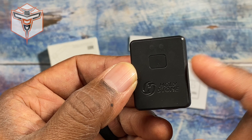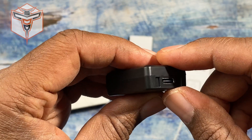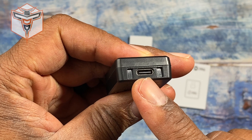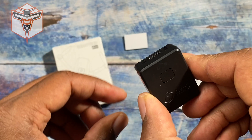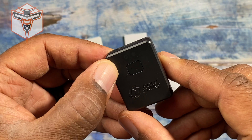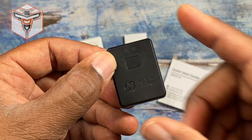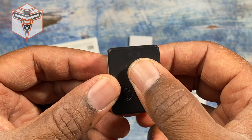What comes in the box is the Remote ID module itself. On this side is your serial number, and you also have your USB-C connection here to charge it up. It does not come with its own charging cable — you can use any USB-C charging cable. It takes about an hour and a half to charge up.